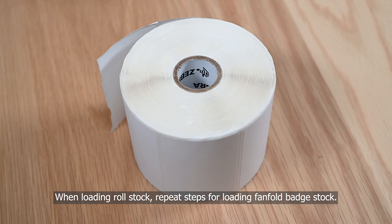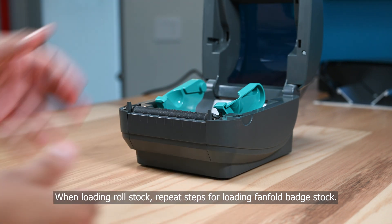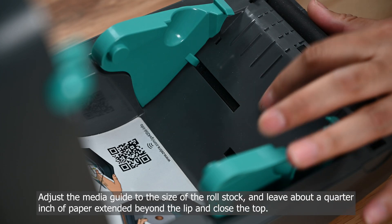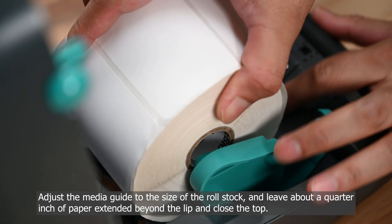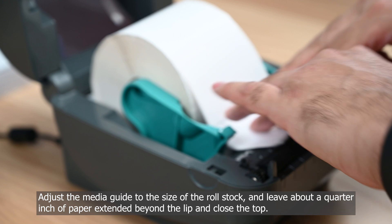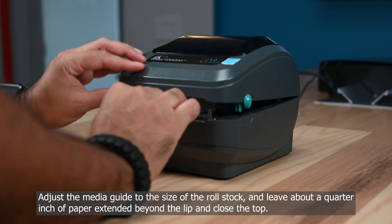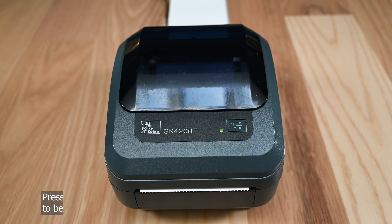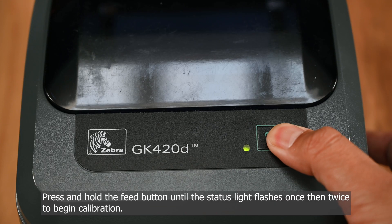When loading roll stock, repeat the steps for loading fan fold badge stock. Adjust the media guide to the size of the roll stock, leave about a quarter inch of paper extended beyond the lip, and close the top. Press and hold the feed button until the status light flashes once and twice.